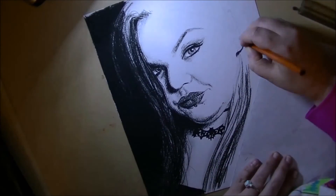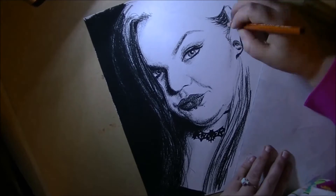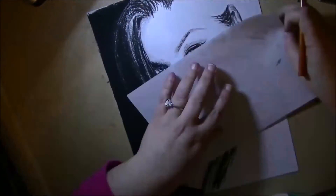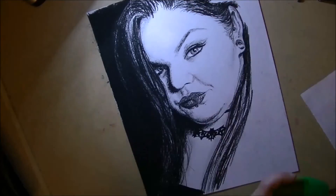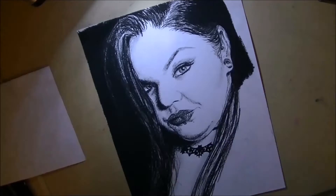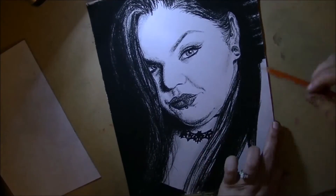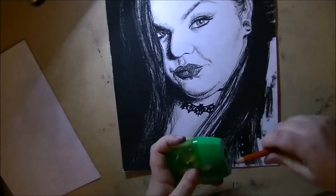This is a little bit different than what I normally do. I wanted to try to step out of my comfort zone a little bit, so this is drawn in charcoal rather than graphite. I found it was a little bit more difficult to get the fine details, and it was harder for me to blend. But I think it turned out pretty darn good.